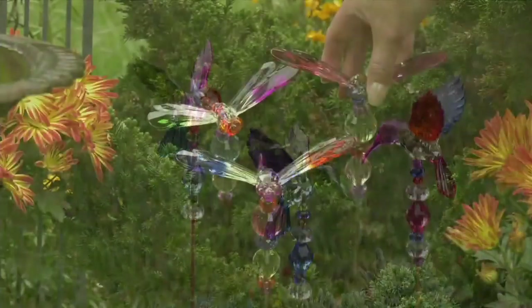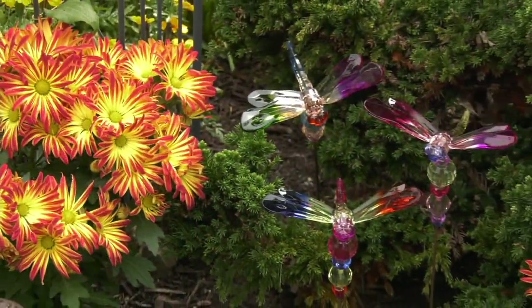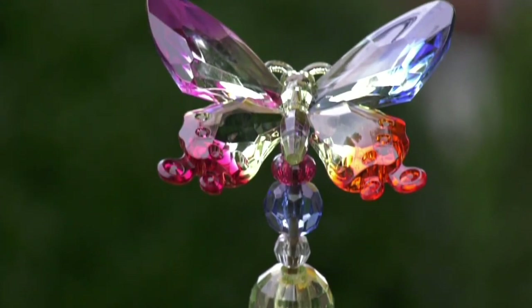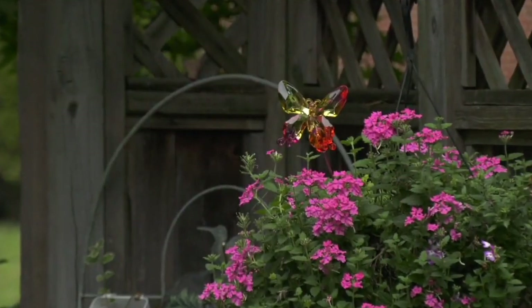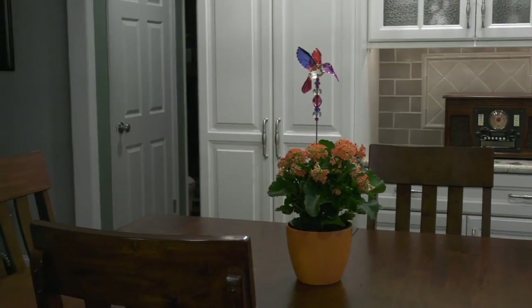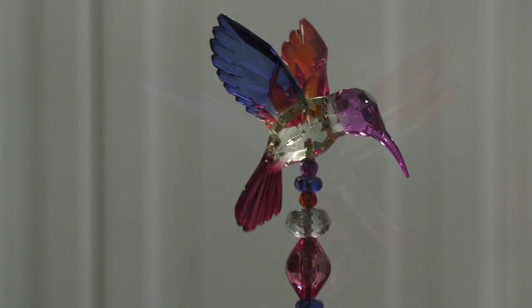Multi-toned acrylic flower pot garden stakes. These are pretty little dragonflies or hummingbirds — you choose. You get a set of three, and they're all done in a beautiful acrylic, which is much more durable than glass. So it's a great outdoor material to do something that's crystalline and sparkly without being super fragile.